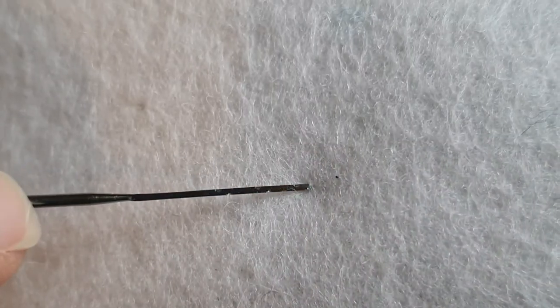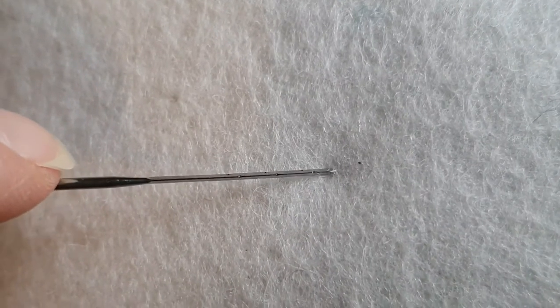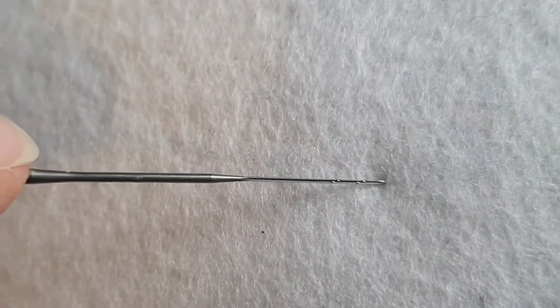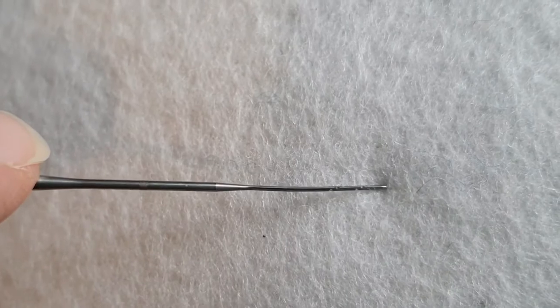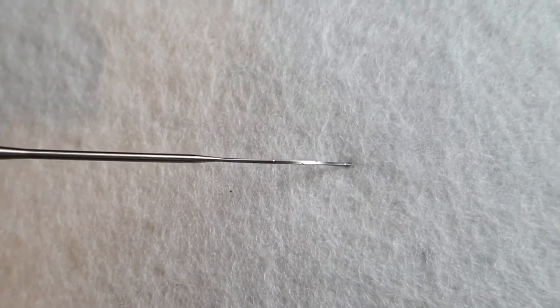I'm going to do a video on how to get a smooth finish with needle felting — a very popular subject. The first one here is the triangular and you can see the barbs, the little notches, just on the end of it. This next one is the cross — very tricky to see — and then the spiral, which I think is the prettiest.